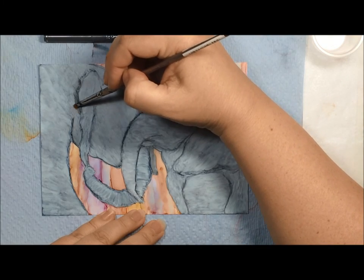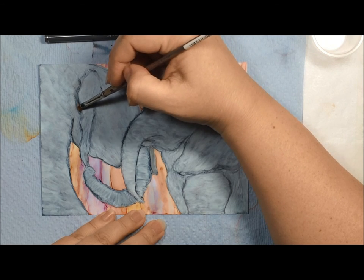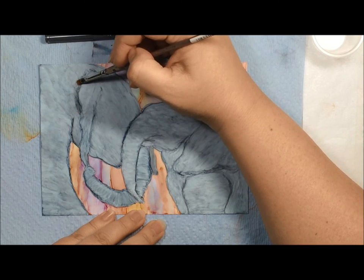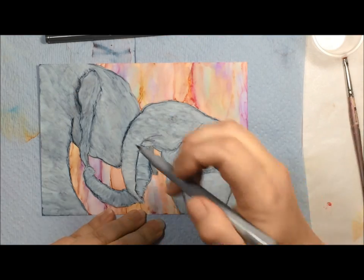So it's easier for us to blend it. See how it's going a lot easier to blend it for the shading. But again, it's up to you, whatever you feel comfortable with. So I am just going to continue on with this.